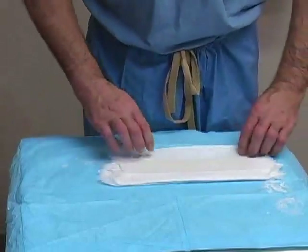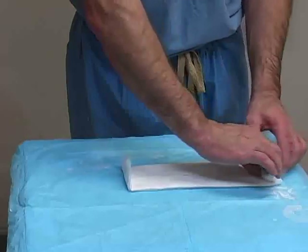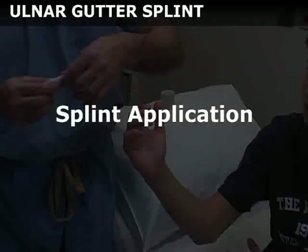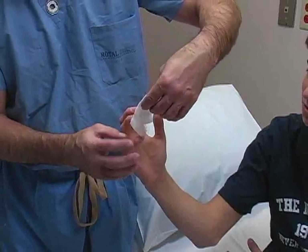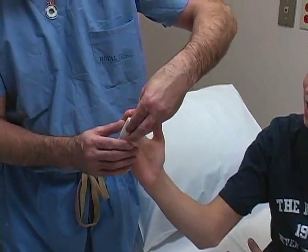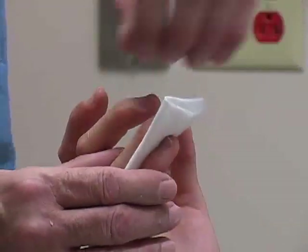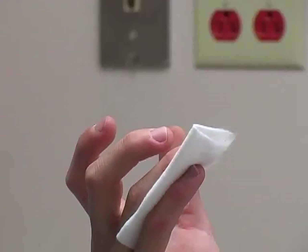Fold the overhanging edges of the top layer of web rail over the plaster to form a single outer layer that will prevent the plaster from sticking to the elastic bandage. Before applying the splint, place a small piece of folded web rail between the ring and little fingers. This serves as padding that will prevent maceration of the digits after the splint has been applied.